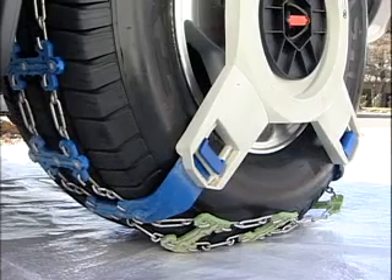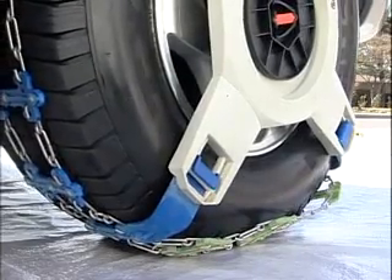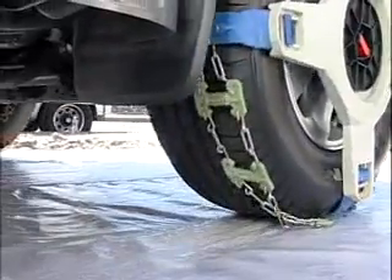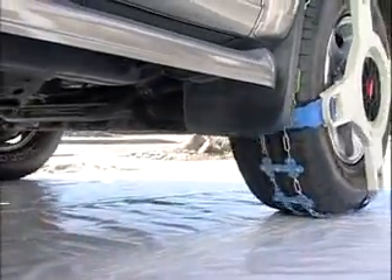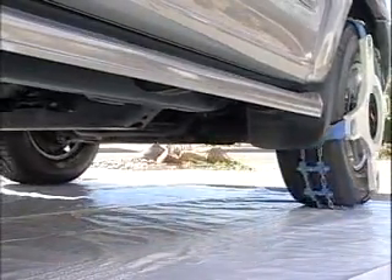After a tire revolution, the traction elements have self-mounted and the track now surrounds the two tires. The four arms on the traction element force the track to surround the tire tread on the outside six inches, and you are now ready to face the snow and ice.